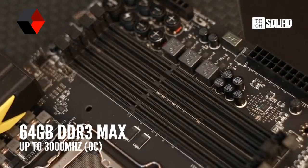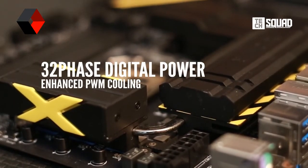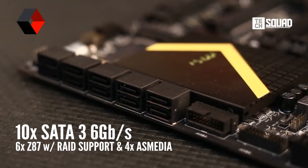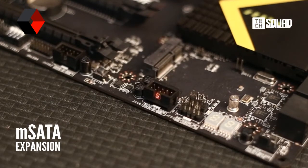It also supports dual channel DDR3 RAM slots that can run up to 3000 MHz. For the overclockers, this board has a seriously insane 32-phase digital power. It also has on-the-fly OC tuning buttons, especially handy when you're in a hurry. And if you need more storage, there are ten SATA 3 ports, plus an mSATA connection for even more expansion.